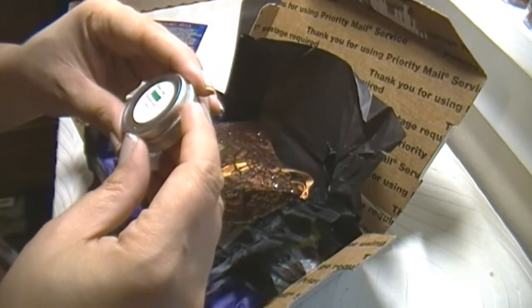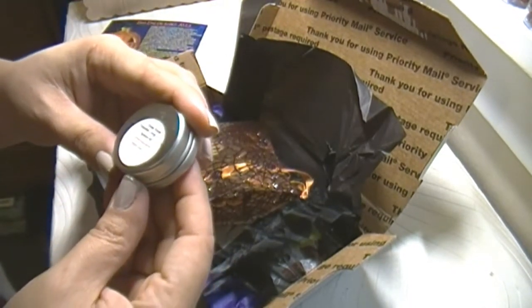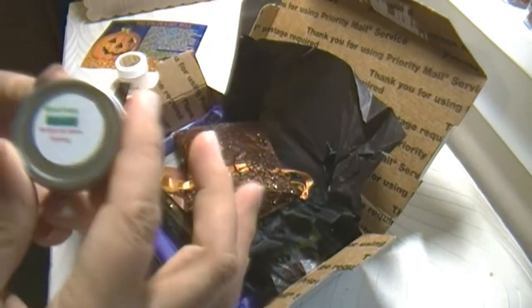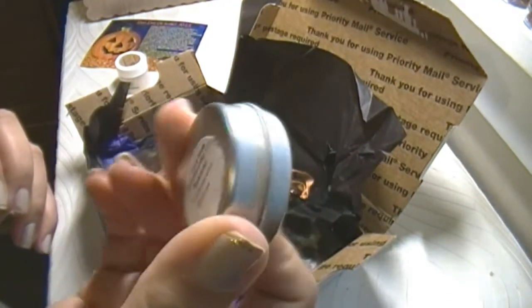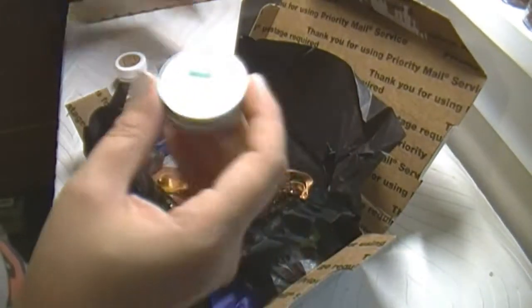This is a shade cream — refrigerate before open. A shade cream? And it has to be refrigerated. I will not open it because it says it has to be refrigerated before opening. So it's cool. I have to try this.